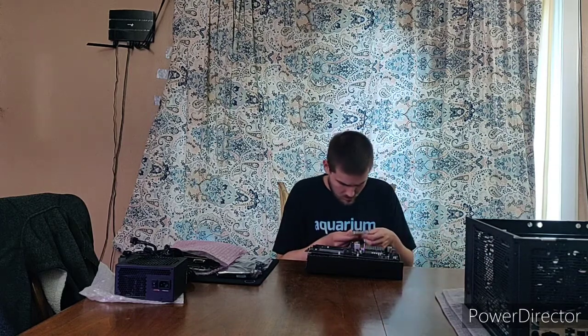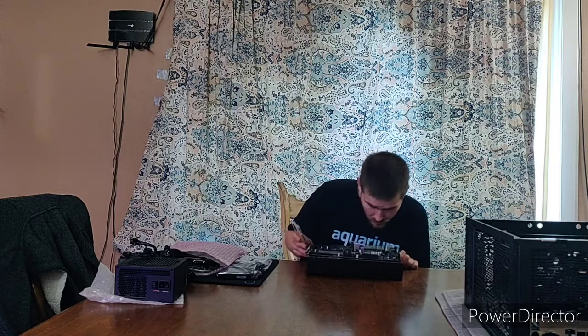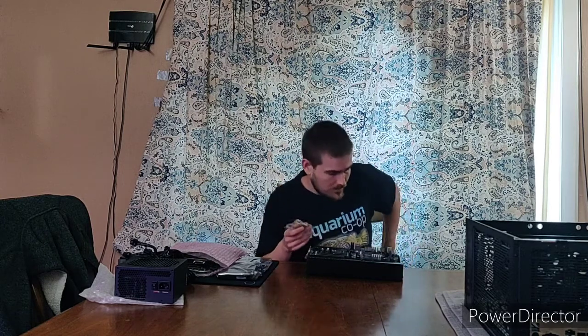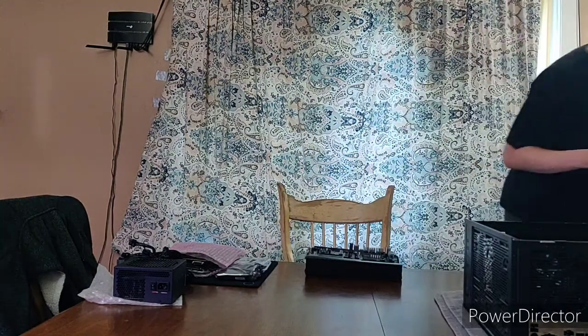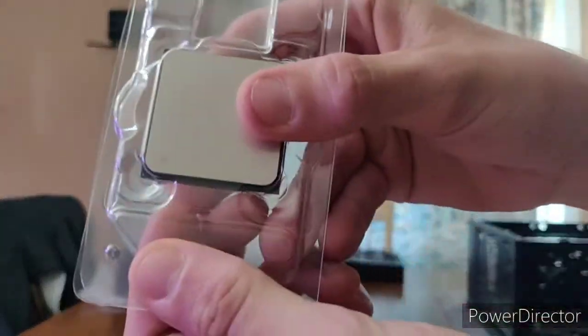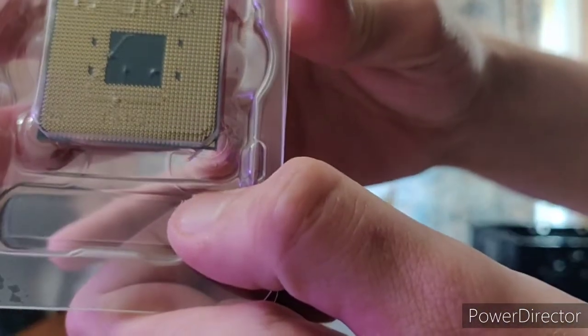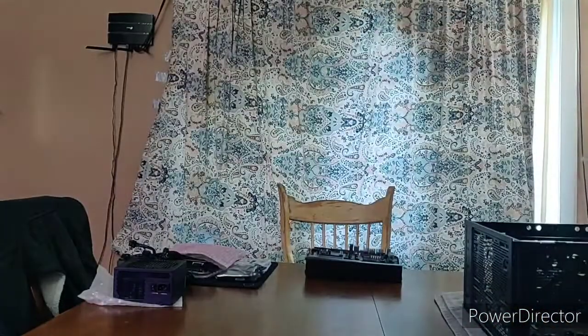I just pulled up my instruction manual and I'm trying to figure out what orientation the CPU goes in. So there's my arrow — I got another arrow right there. I'll go ahead and bring it to the camera so you guys can see. Right above my finger there, there's a little tiny arrow, and then on the back side there's an arrow there. So this is the side that lines up to the other arrow.